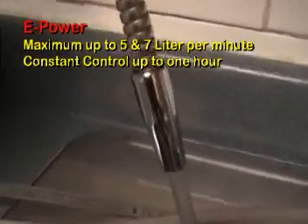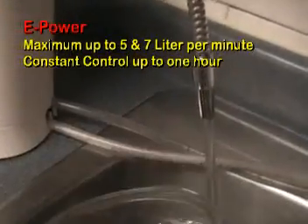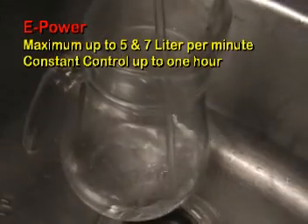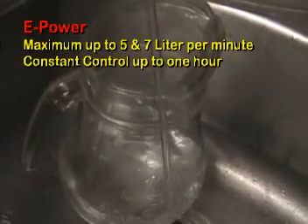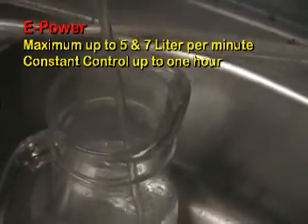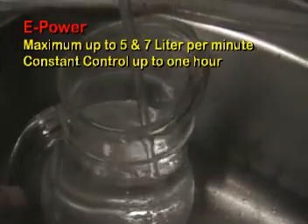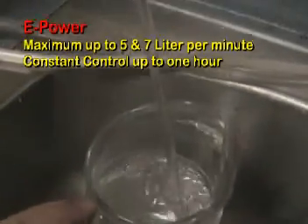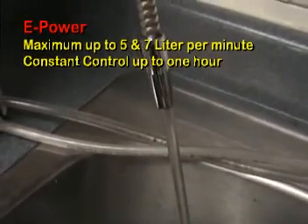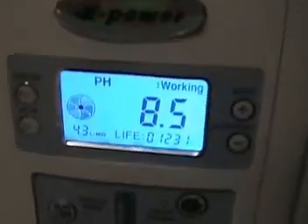I have a container here — you can see how fast it catches the water and then produces constant, controlled output right away. You can get 1 liter in at least 1 minute. Right now it's already a liter, and you don't have to turn it off — the water still outputs constant control. What you see, what you get.